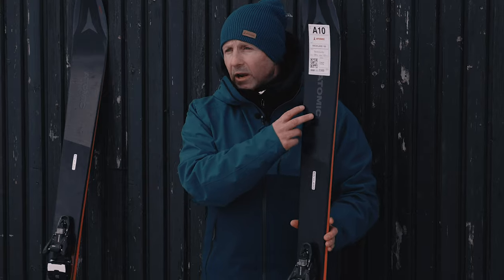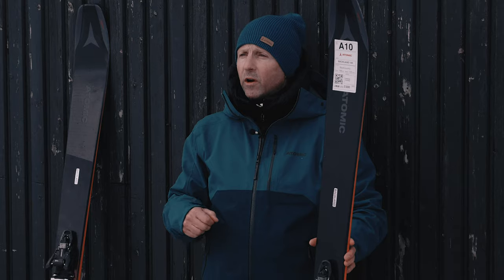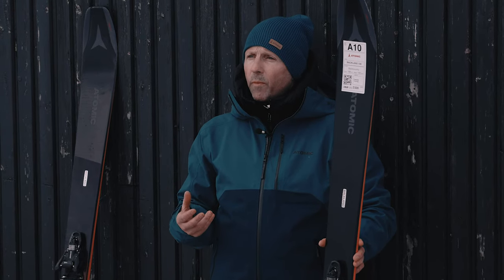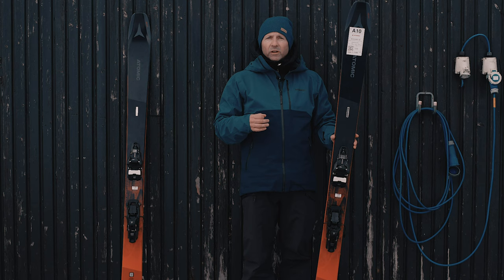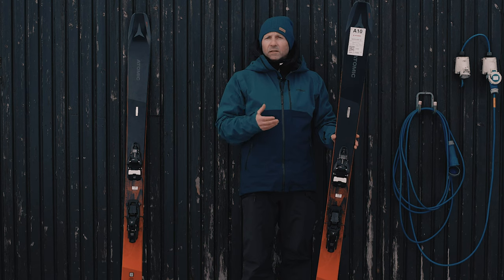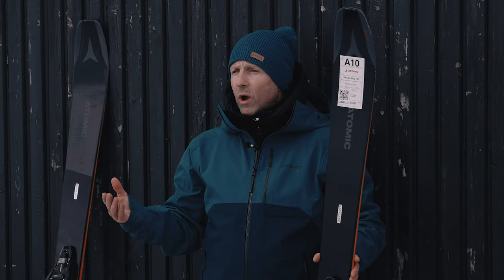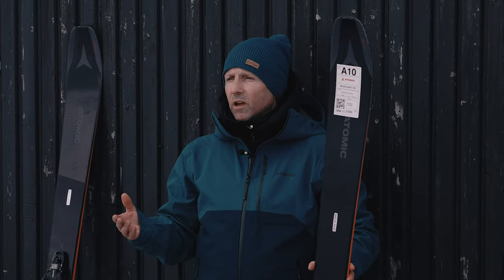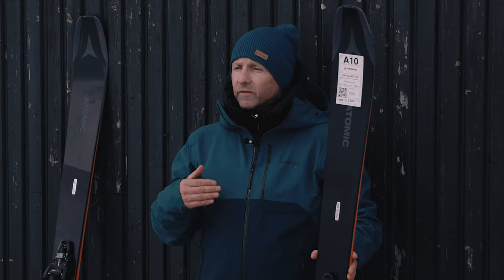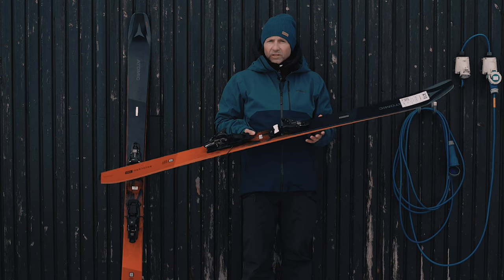The ski features a carbon laminate construction, which is very similar to the Backland 107, so it's got a slightly beefier, more performance, more pop feeling. The ski is aimed very much at the adventurous freeride tourer. Up in the Scottish mountains here in Glenshee, this is the perfect ski that we were on this morning. It takes hard snow really well, works well on hard snow as well as really good soft snow. It's a very playful ski and features a slightly stiffer tail than the normal Backland skis, which gives you a little bit more performance if you want to push it.